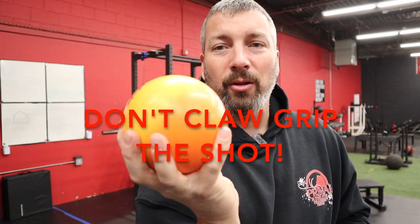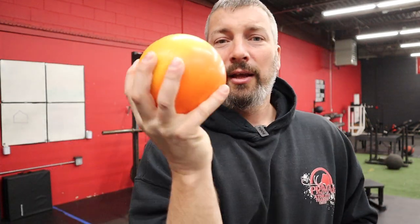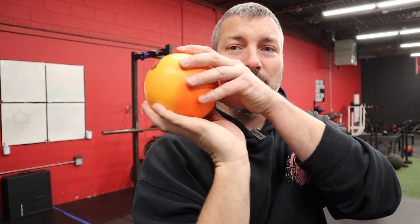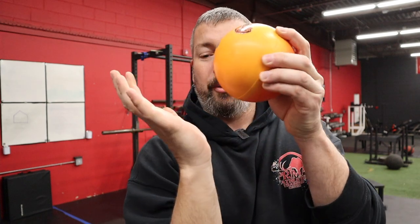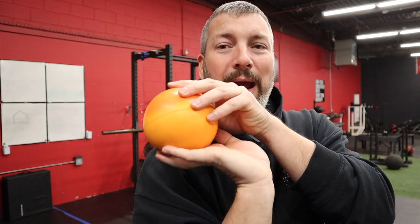The number one thing I want them to take away: don't have your hand clawed around it — that eagle claw death grip — it should just be sitting in those fingers, sitting in that basket. Another way to explain it: it's like a diving board. You don't jump off the part closest to the cement; you jump at the springy end where there's a little bit of bounce to it.